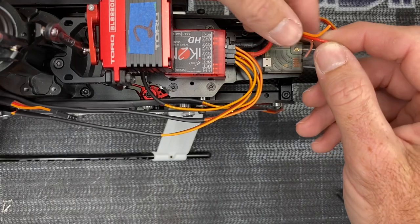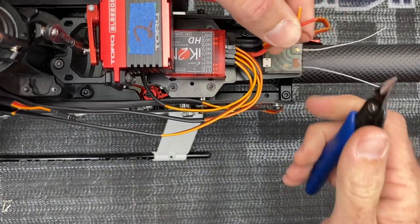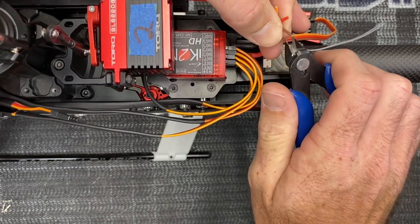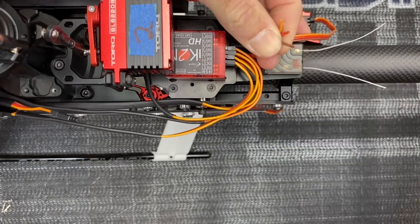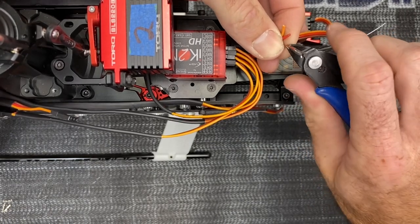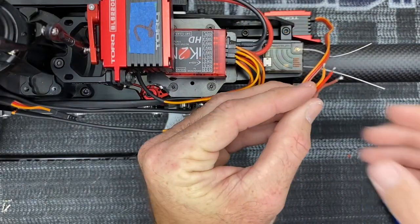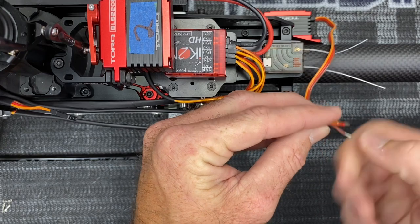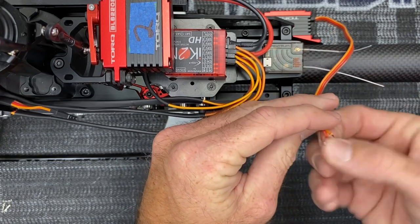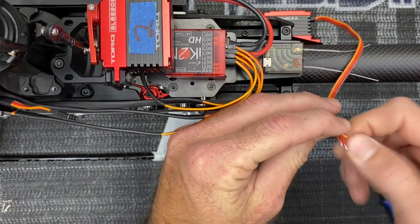Now we need to strip the wire. I like to strip about a quarter inch off of the wire — you could do a little more or a little less. Just grab your wire and strip off about a quarter of an inch, and you're going to do that to all three of them. Once you've got all three wires stripped, go ahead and twist all your strands together so that when you go to insert them into the crimp, the wire does not get frayed everywhere.